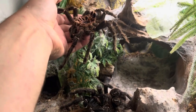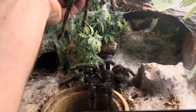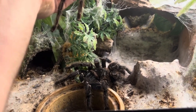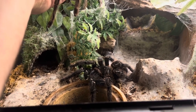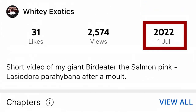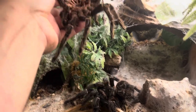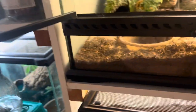Welcome back to another video. In the last couple of videos I mentioned that when I tried to feed my salmon pink bird-eater she must be in pre-molt. I did check the video logs and it was exactly a year ago she molted — so she's molted again, to my surprise. We have the molt here and I need to wash my hands because there are obviously hairs on the molt.